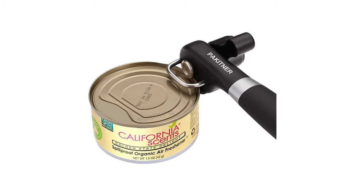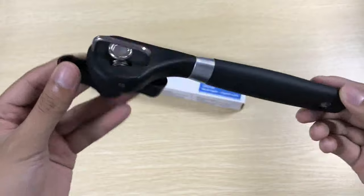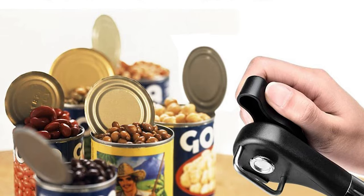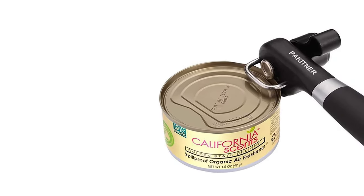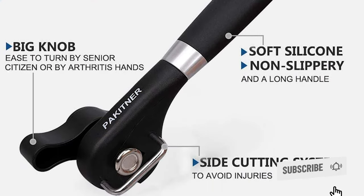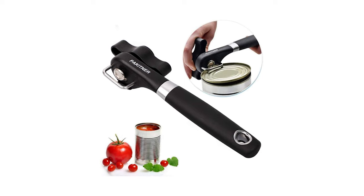Safe to use by yourself and even your children, the Paketner Safe Cut can opener is made from a food-safe stainless steel blade. It is extremely durable and sturdy, ensuring the opener won't rust or break over time. It comes with an ergonomic design, easy turning knob, and a comfortable crank handle, making opening cans effortless, fast, and simple. This opener is easy to carry when traveling or camping, and can open all kinds of round and oval cans. The hole on the handle lets you hang or store it conveniently, and its compact design makes it a perfect fit for your kitchen drawers and cabinet.